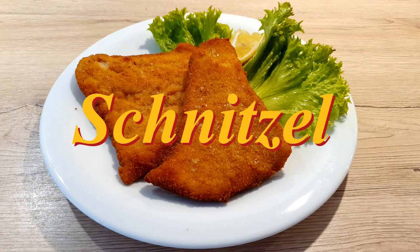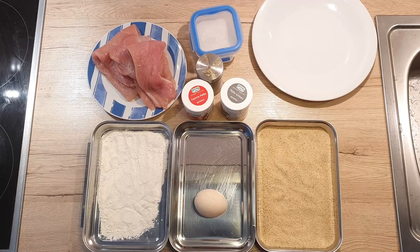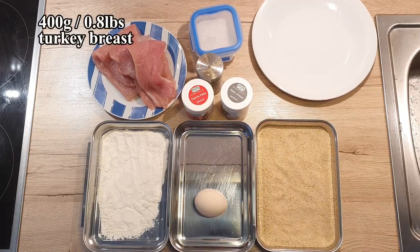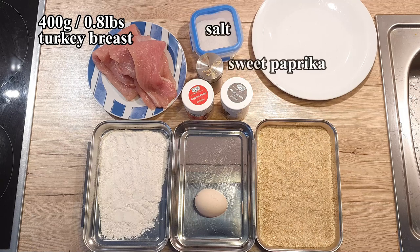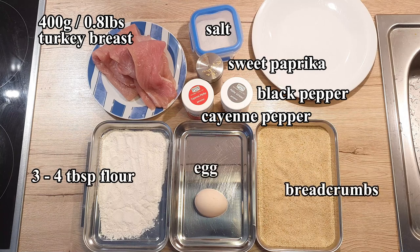Today I'm going to show you how I make schnitzel Vienna style. For the preparation you will need approximately 400g turkey breast meat formed into schnitzel, salt, sweet paprika, black pepper, cayenne pepper, 3-4 tablespoons of flour, 1 egg or maybe 2 depending on its size, breadcrumbs and oil for frying.